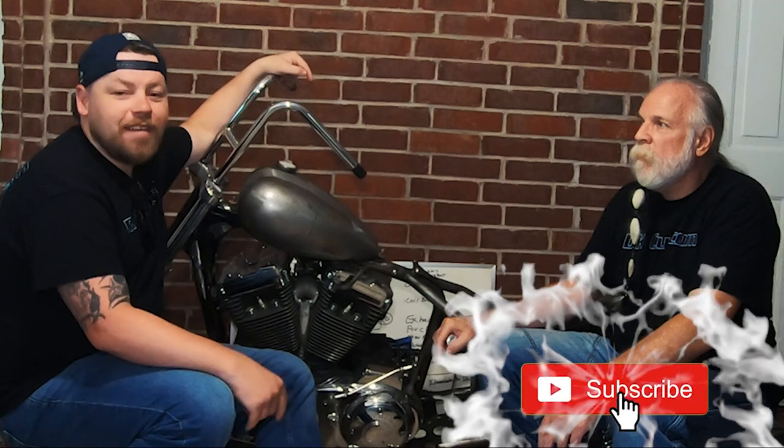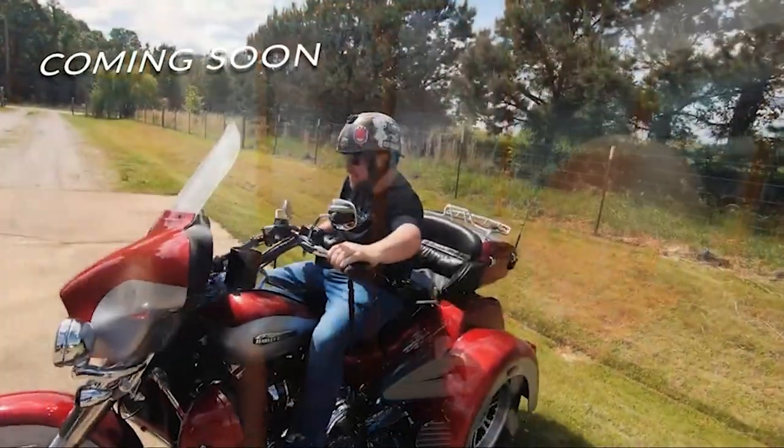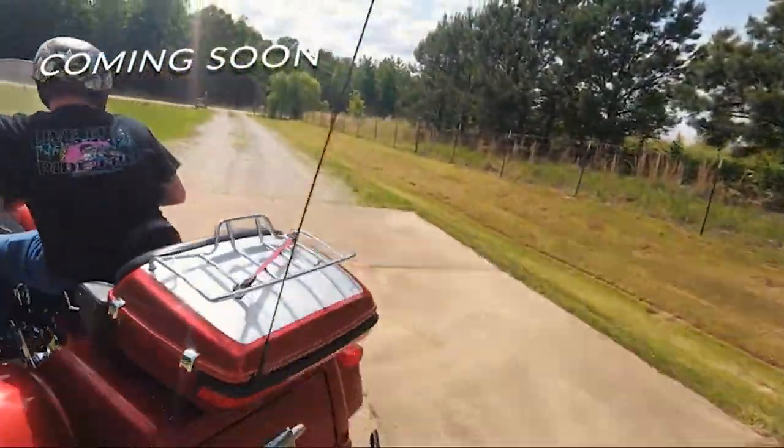This covers part two of the SBS Bike Build. In part three, we're going to cover the front end and what we did there. Make sure you hit the notification bell so you'll be updated when that video comes out, subscribe to the channel if you haven't already, share this video with your friends, and ride safe. We also have a video coming out soon on what to know when you go from two wheels to three.